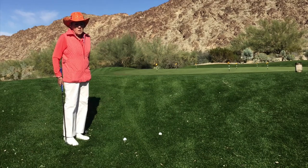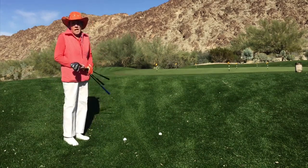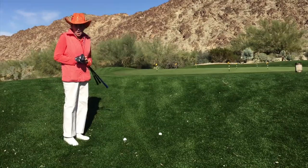Susie Maxwell-Burning here. We're at the beautiful Reserve Club in Indian Wells, California, and we're going to talk about the pitch shot today.